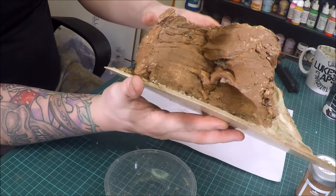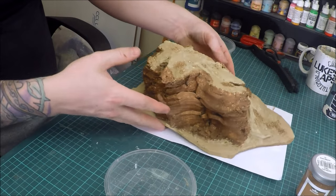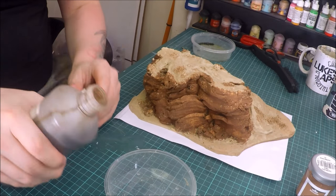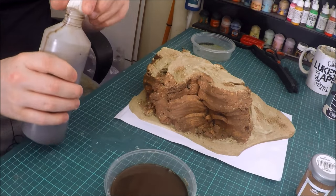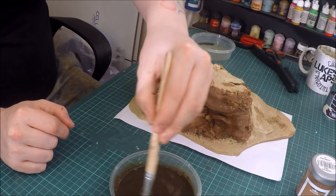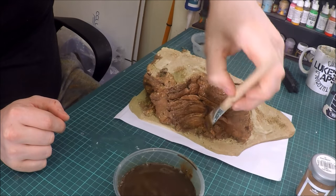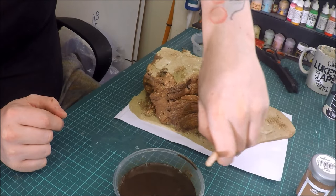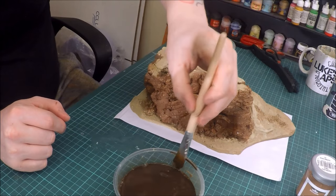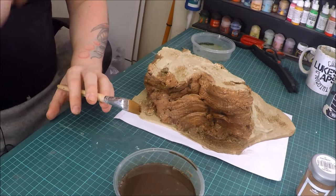Once you've got that all over, don't worry about it being a little bit patchy in areas if you haven't got a solid base coat — it doesn't matter. It all adds to a natural look of a rock anyway. What we're going to do next is put a wash over the whole model. I wouldn't advise using Agrax Earthshade or actual model shop washes for this — I'd make your own. This is Pledge Floor Wax with some brown and black paint and ink, then a bit more black paint just to darken it up. Paint this all over the entire model — the rocks and the sand everywhere.